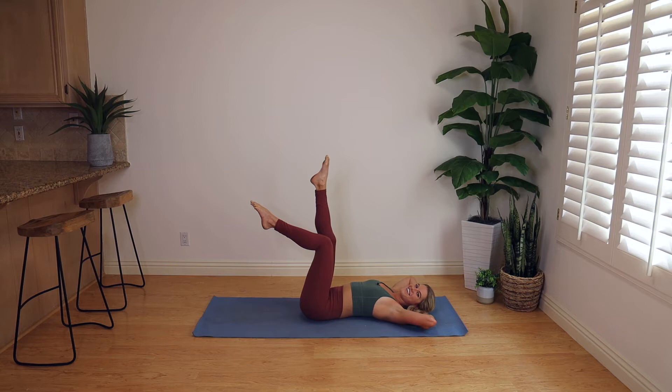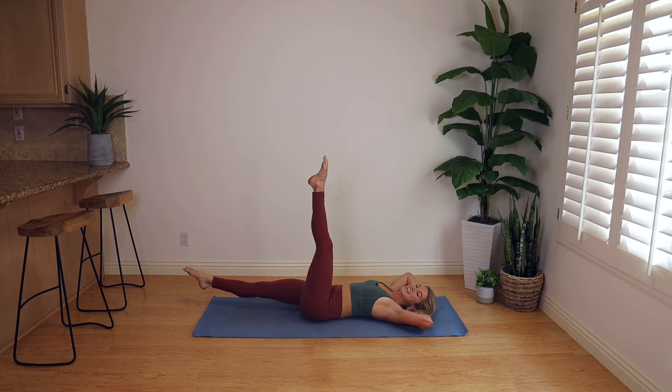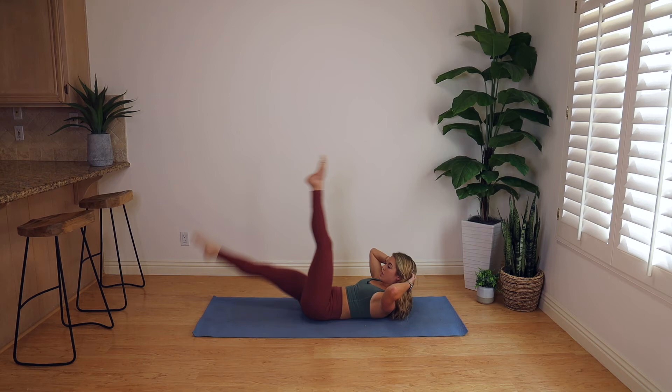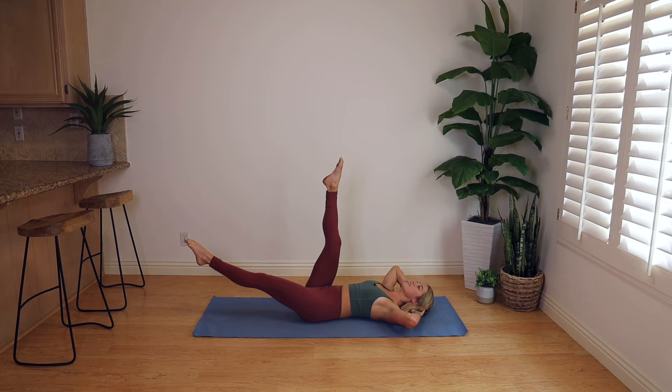Right leg straight up, left leg down at 45 degrees. Press your low back and your rib cage into the floor. We're gonna go three scissor switches. Right leg down, left leg up. Left leg down, right leg up — one more. Here we go — curl up. We're gonna switch for three, switch three, switch two, switch one, rest the head. We switch for three, two, one. We curl up, switch for three, two, one. That's the series — three at the bottom, three at the top. We're going for flexibility here.